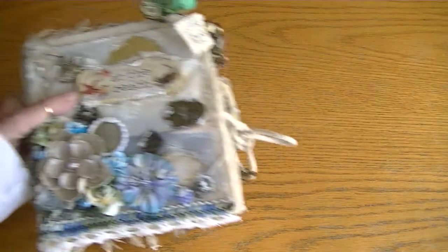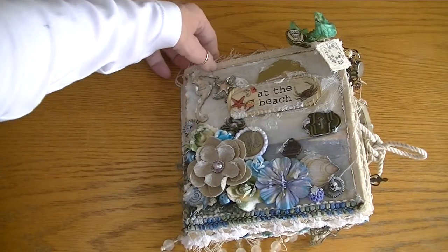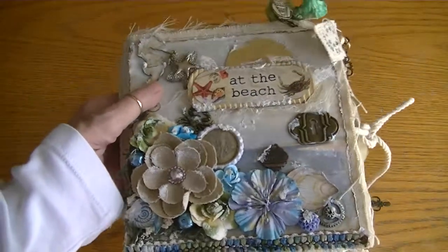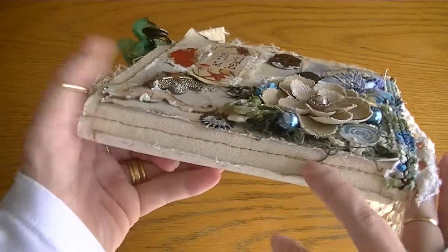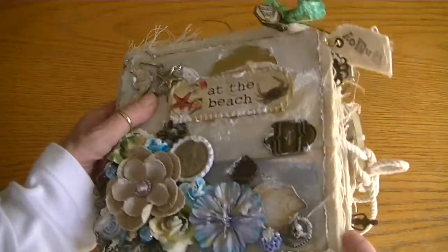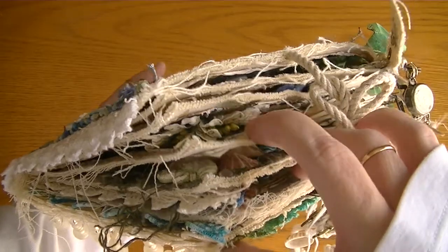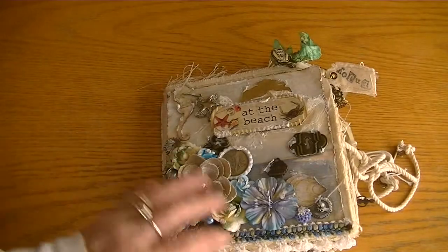So this is my album. I think it came out so cute; I'm really happy with it. The canvas shell is from Canvas Core and I had gotten it from Blue Moon quite a while ago. As you can see, all the pages are stitched — I didn't do that, it came like that — and it came with this rope to tie it all together. There are quite a few pages including the covers: one, two, three, four, five, six, eight pages. So that's quite a bit for an album.